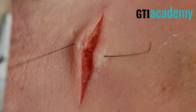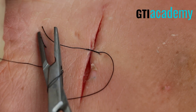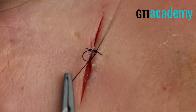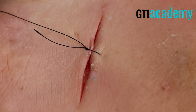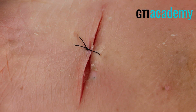Now I'm going to lay a surgeon's knot. Simply wrap the suture twice around the needle driver and complete. See how flat this is? And then once and a second — wrap the suture around once around the needle driver — and I'm going to pull this suture knot to the left.